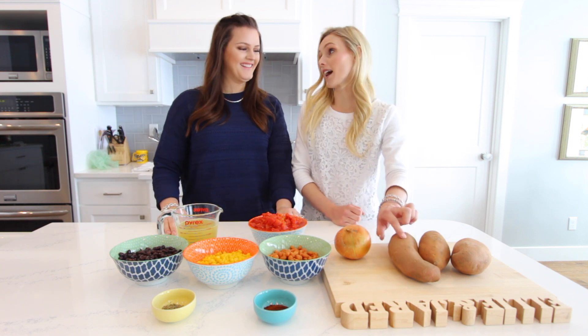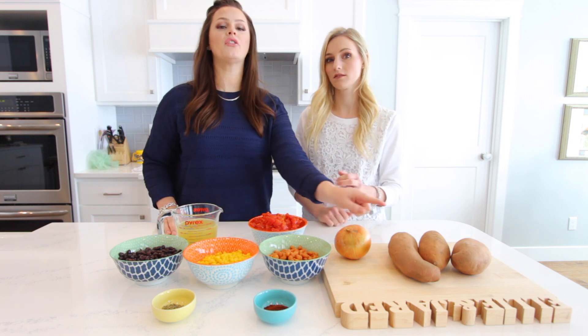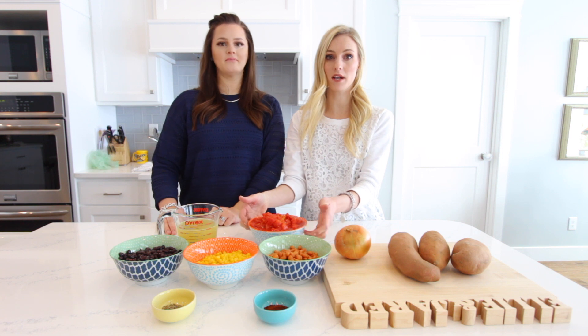I mean, these are yams. Yeah, I told you to grab yams. I've done both and I like yams better. And then two cans of diced tomatoes, but everything else is one can.